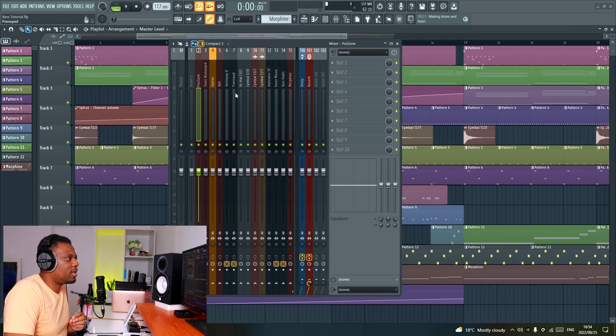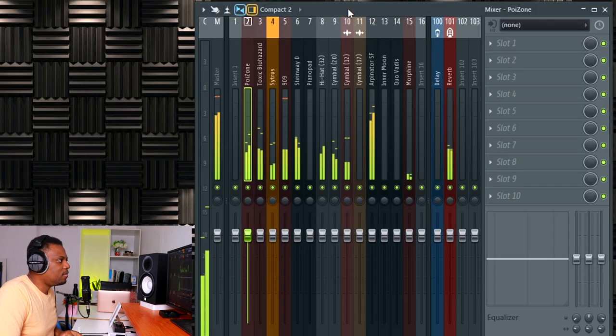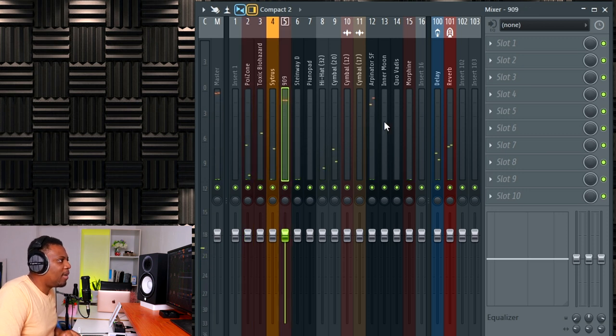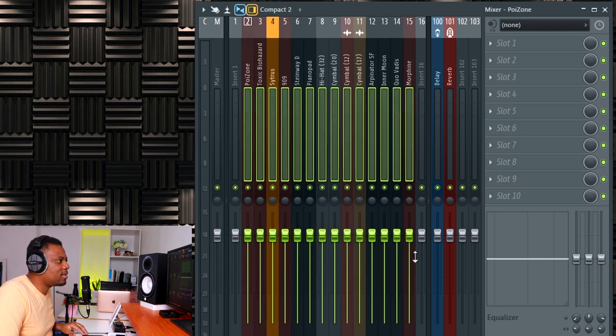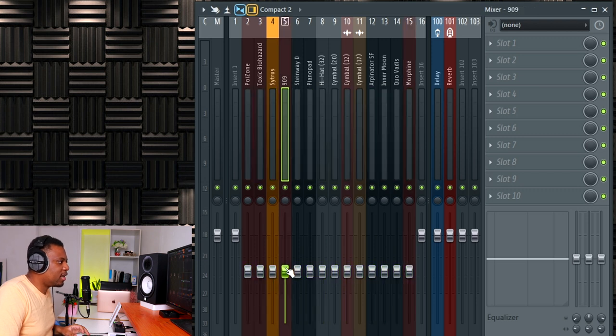One thing I like to do first is turn everything down and make sure that my bass and my kick drum are higher than everything else. If I open the mixer right here — let me just close this so it's not super distracting — my kick is right here and my basses are everywhere else. I can select everything and turn everything down, then press Alt and click on the kick to make sure it goes all the way up.